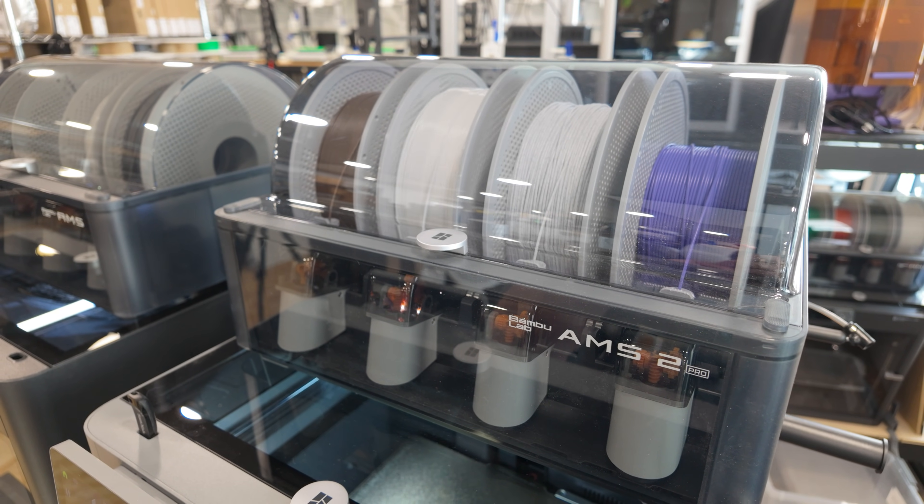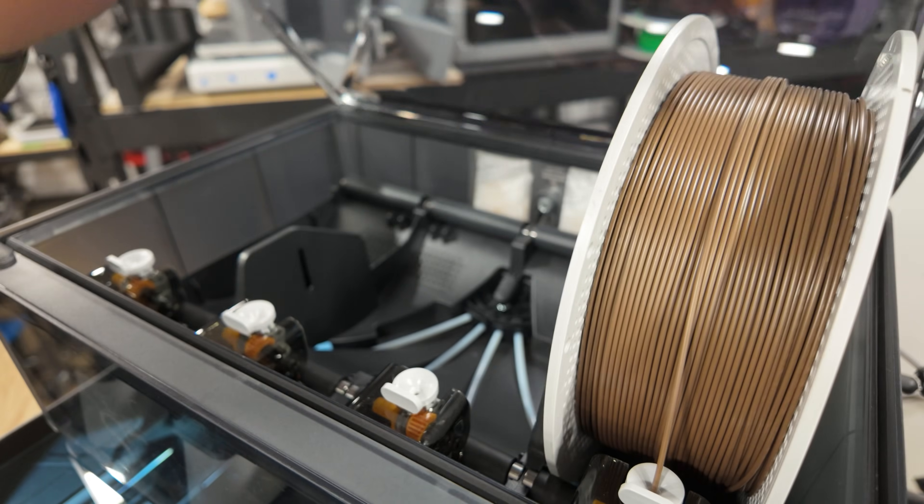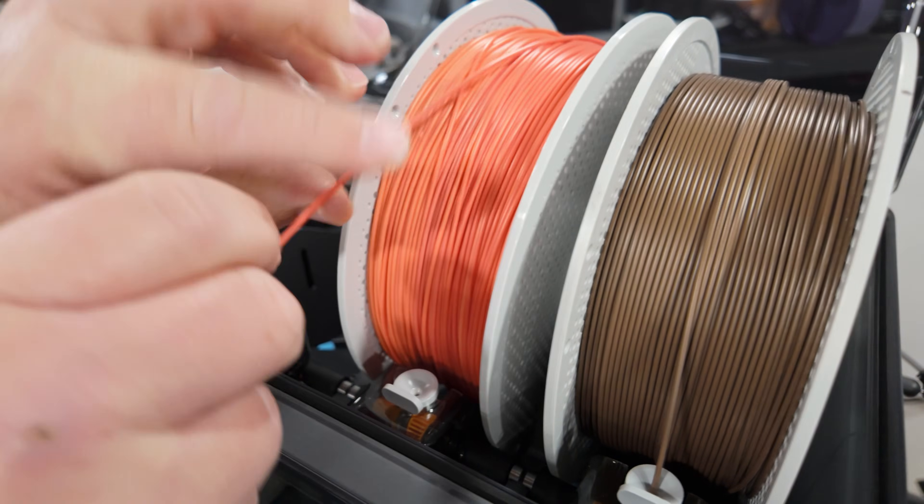Whether the built-in drying is a big benefit depends on your filament, your environment, and how fast you run through it. For me, my entire building is dehumidified to extremely low relative humidity, so I don't need a dry box. I also dry filament with a commercial food dehydrator that holds about 24 kilograms per batch. That said, if you're just looking at the machine itself and need drying capabilities, the AMS 2 Pro having that built in is genuinely attractive and a great benefit — I don't want to sell it short.